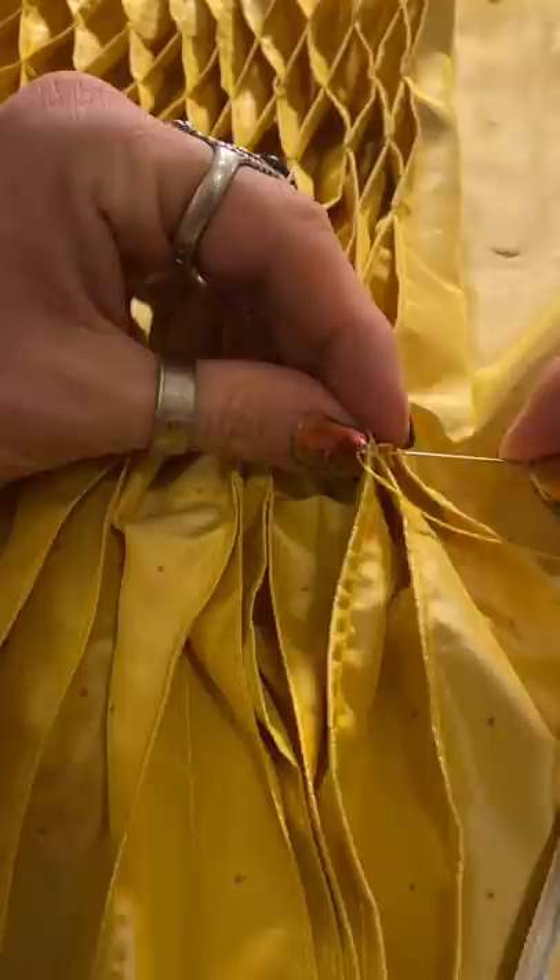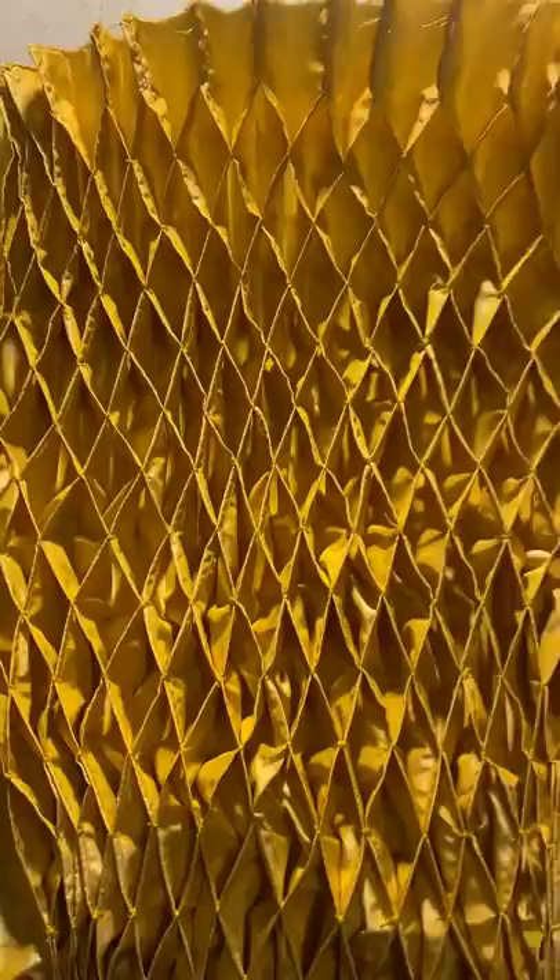The honeycomb smocking was really a difficult part of the process. It took four full days of doing. It was also a really hard technique. I'll probably make a YouTube tutorial on how to do this also, just for fun.